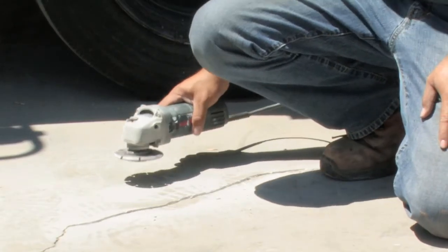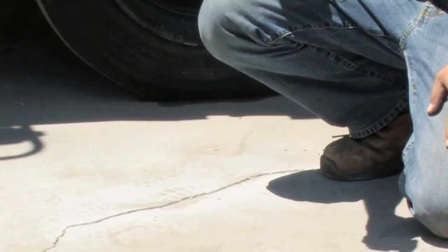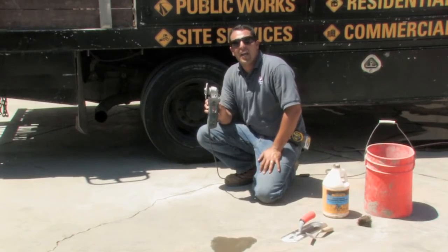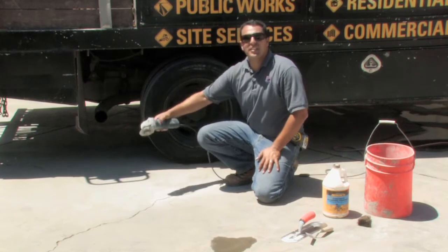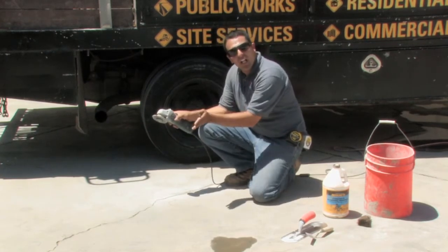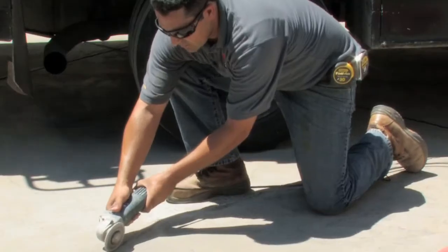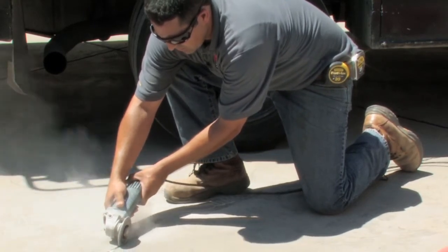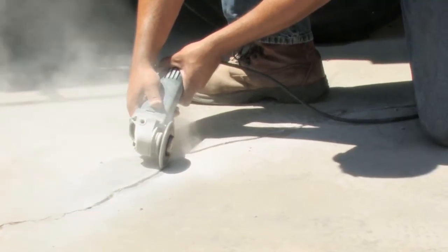The first thing that I will use is this concrete grinder using this special blade, which is also called a crack chaser. The first thing we're going to do is follow the contour of the crack, open it up just enough so that grout can be set into place and not easily pop out.